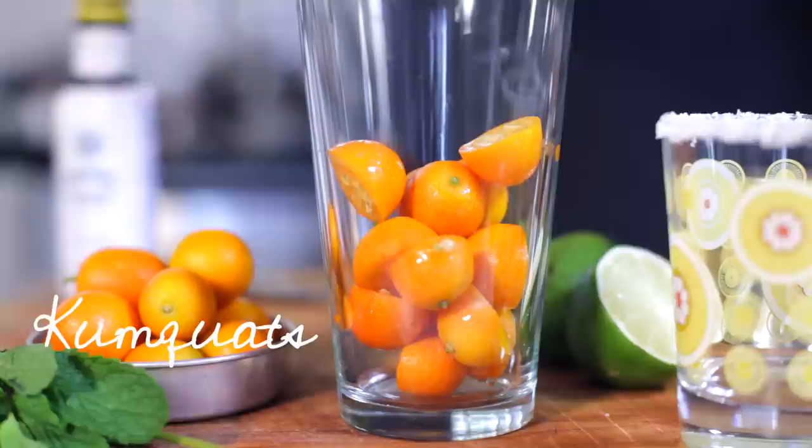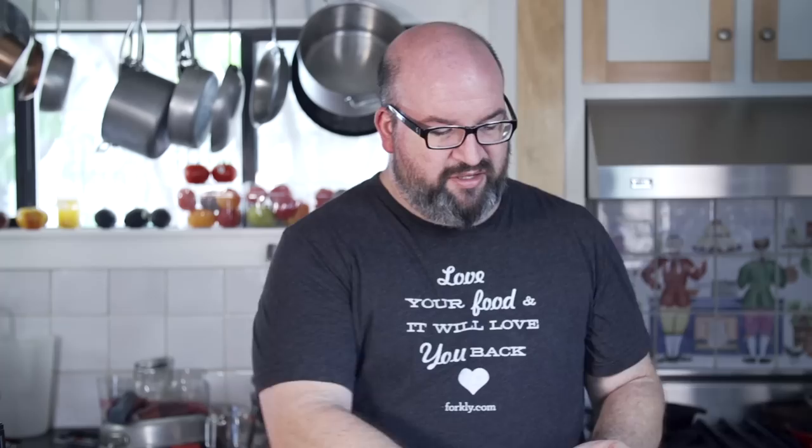First thing we're gonna do is we're gonna add a bunch of sliced kumquats to a mixing glass. Now we're gonna add in some fresh mint leaves and some reposado tequila. We're gonna add a little bit more of that — you guys never have enough tequila, that's what I have to say.